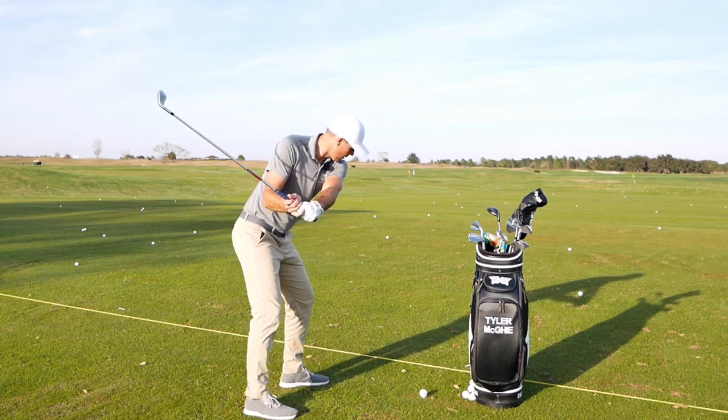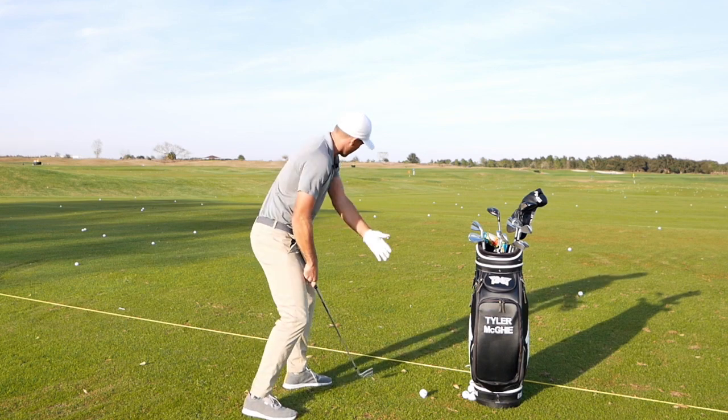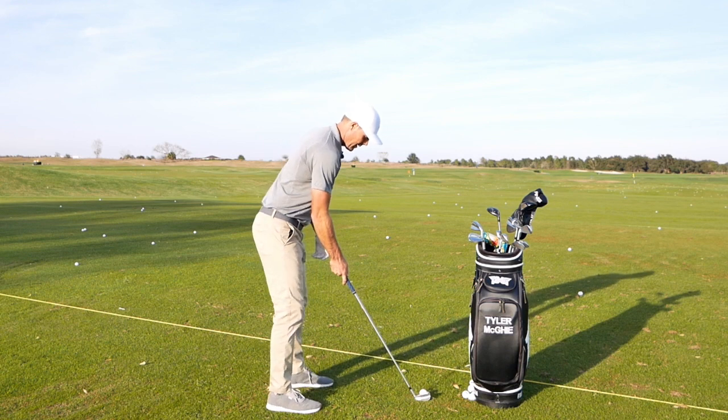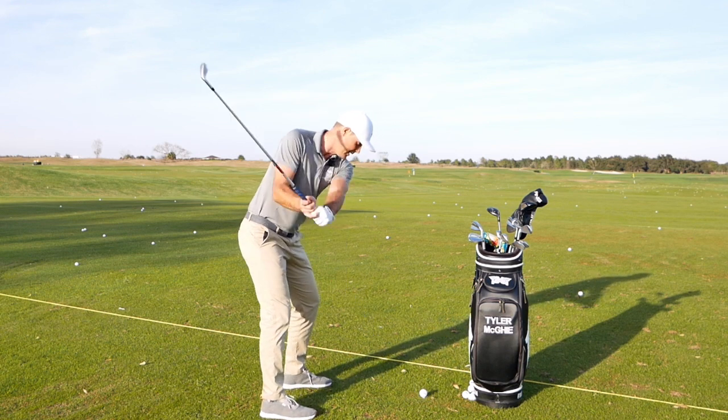So that's retraction — if I can get my scap to retract and my shoulder to retract, that's what I want to be doing through the motion. And that helps me stabilize the club face.